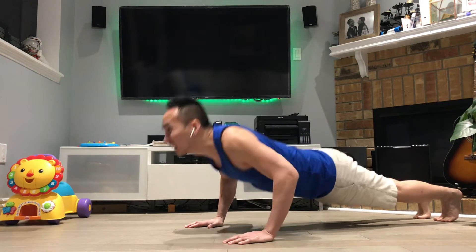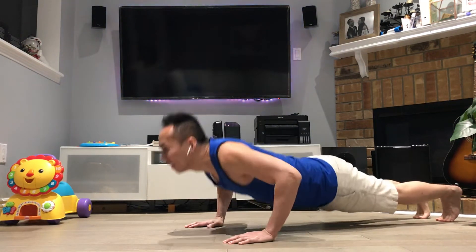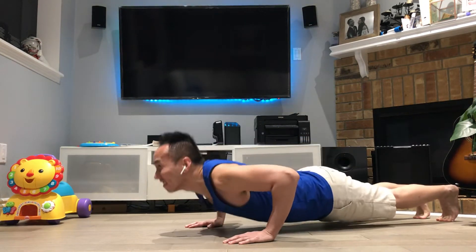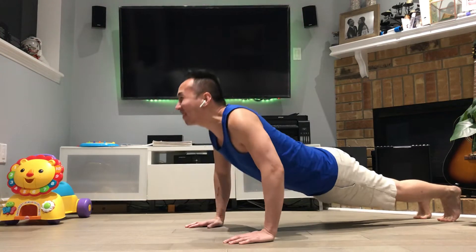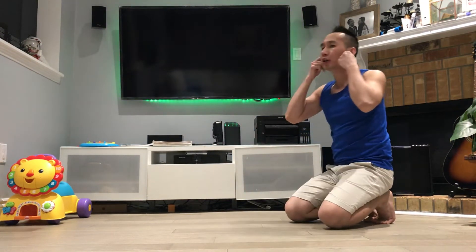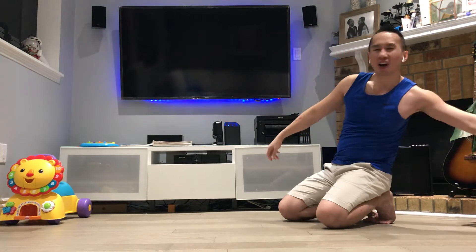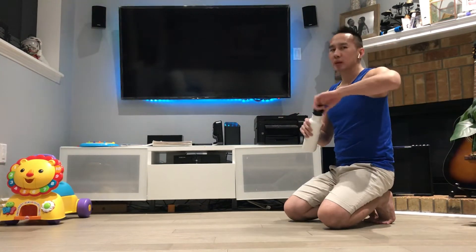Alright. 30 — I'll do the 30, take a little breather, regroup, get some water. Let's keep pushing.